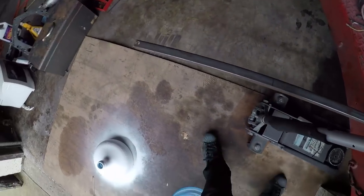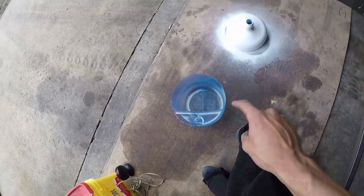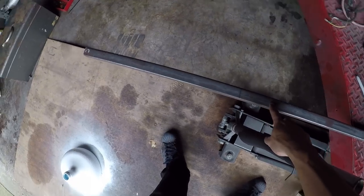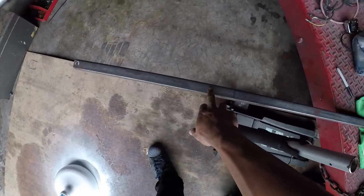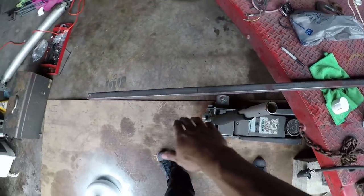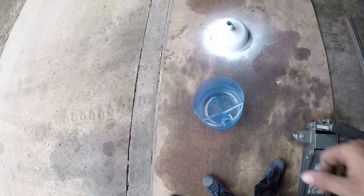While the paint on the grow bed is drying, I'm gonna start working on the legs to hold the grow bed over the fish tank area. I have some square tubing left over from when we did the simulator builds. I've marked out a twenty-and-a-quarter-inch piece, and I'm gonna cut out three of them, which will leave plenty extra. These will be the legs to hold the whole operation up.